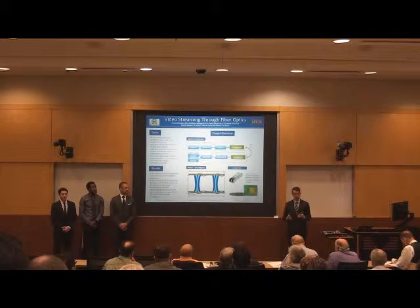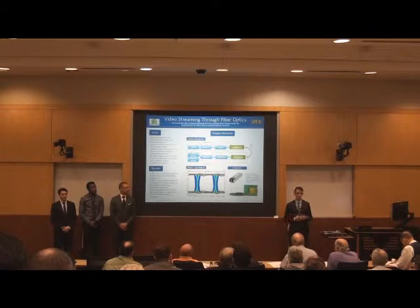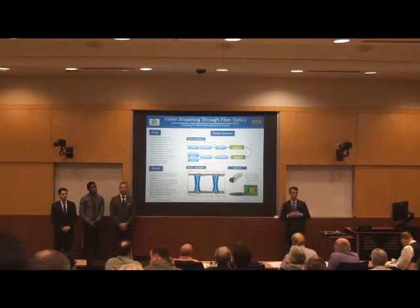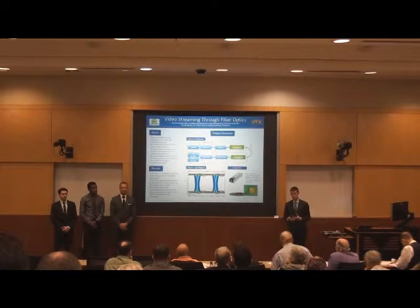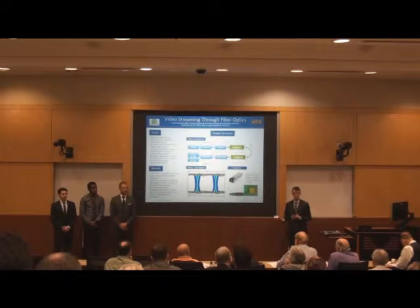Our industry sponsor MicroPak specializes in optoelectronics as well as electronics packaging solutions. They serve a variety of clients in different markets where video systems are common applications. Therefore, the focus of this project was to develop a video streaming system that utilized the benefits of fiber optics.